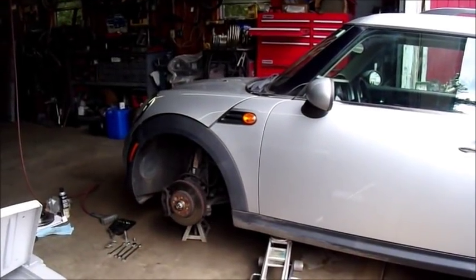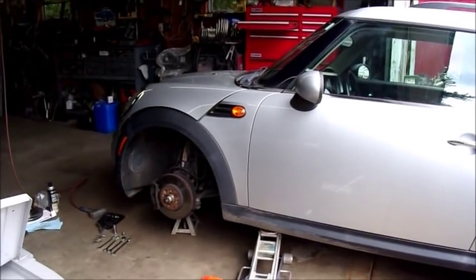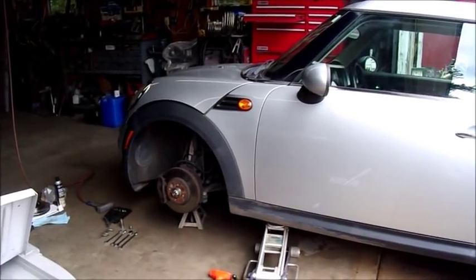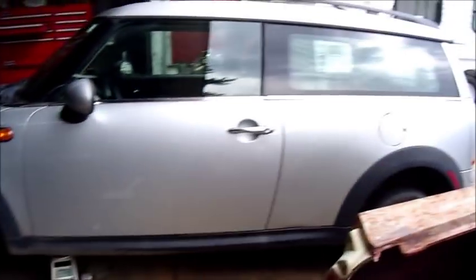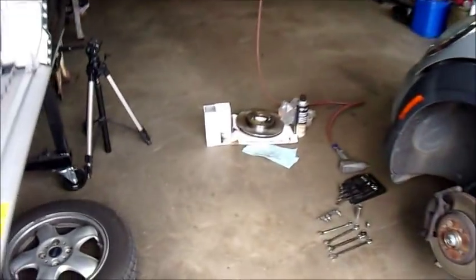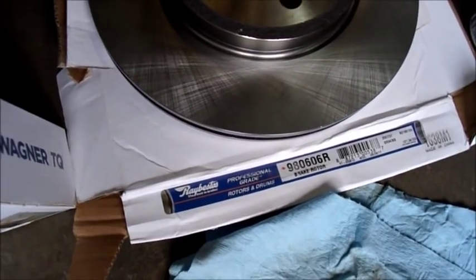Hey gang, I know this isn't my regular Mustang video or Camaro video, but as many of you probably know, I do repairs on other cars as well. I have a friend of mine — she needed some brake pads and rotors replaced on her 2010 Mini Cooper. So I'm taking care of that for her today, and in that process I'll show you that I'm using Wagner TQ front brake pads and Raybestos rotors.